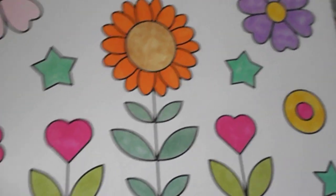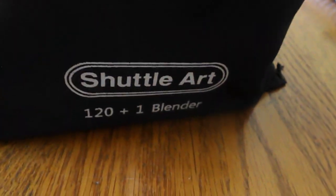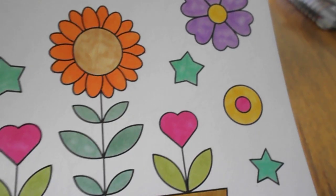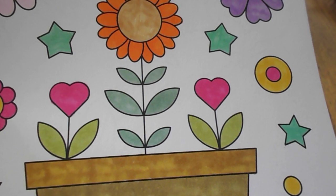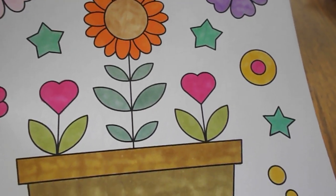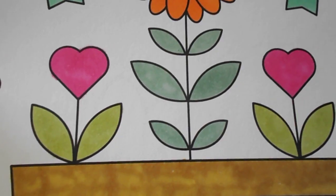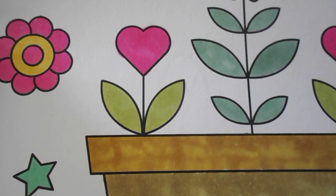I used my markers — the Shuttle Art markers that I got from Amazon. I was really disappointed because I think there were four or five of them that were dried up, and they were the greens, the different shades of green that I was wanting to use. So I got rid of those, but I did find some other greens — I think that one is a dark jade green and then the other one is just a light jade green.